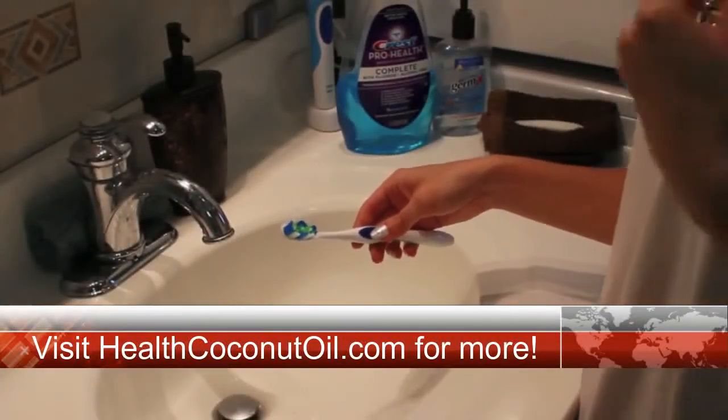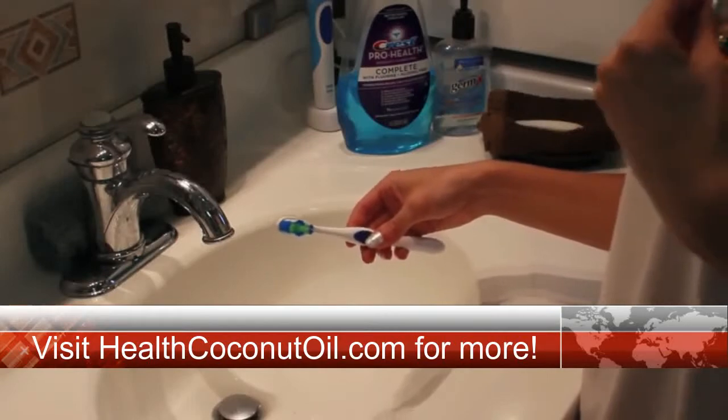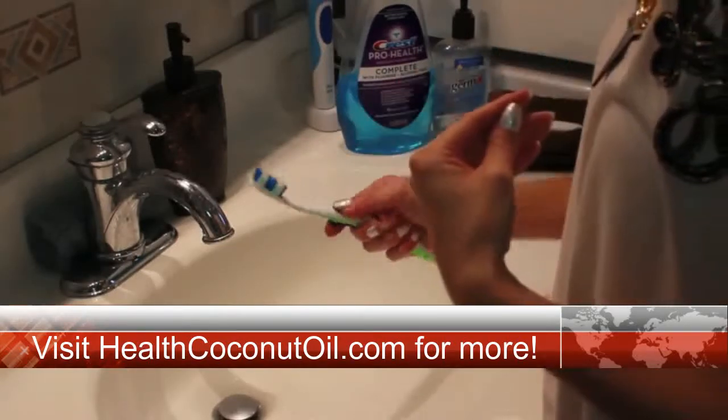After spitting it out, you want to preferably do it in the garbage because it does solidify. Then take your toothbrush and just brush your teeth like normal.